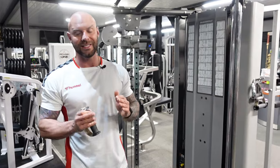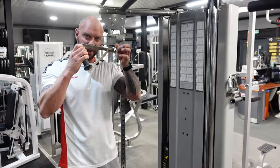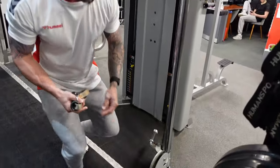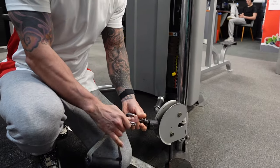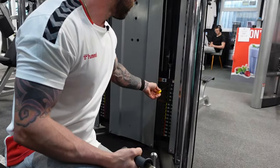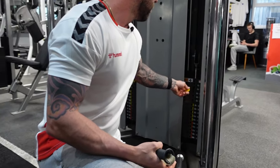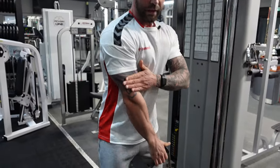We're going to do some standing cable lateral raises. For this we're going to take that handle — you don't need the handle, you could do it without, but for the purposes of this video I'm going to show you how we do it. This is independent, so it's one arm, so you're not going to go too heavy. We'll just go on nine kilos.